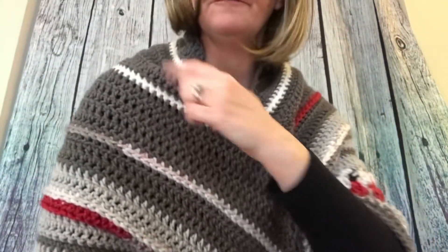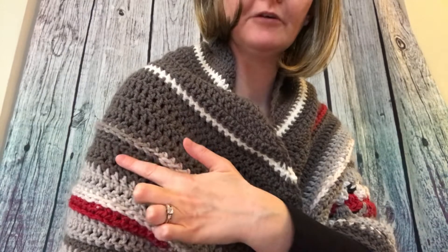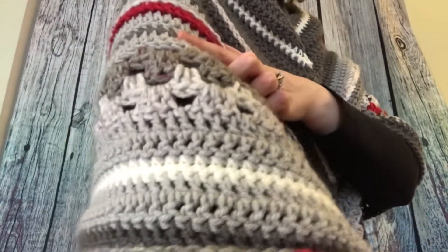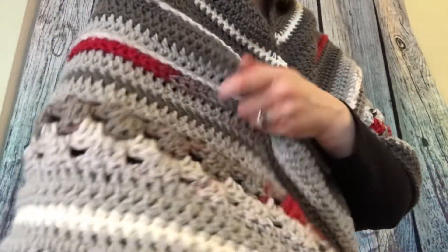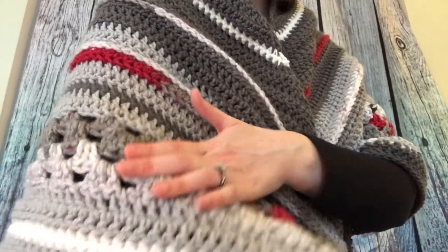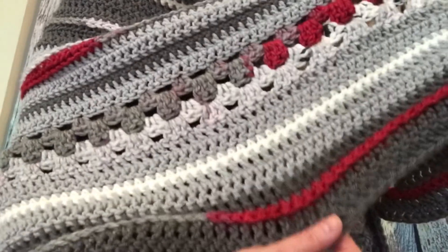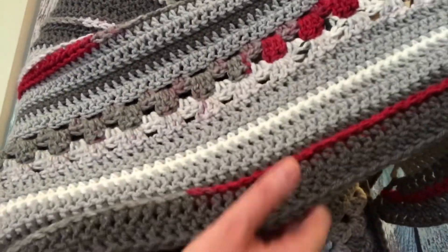It gives a really nice drapey fabric — it's not too thick, it drapes like a shawl, it's really great. I did have to add in some more rows. This first part was basically more or less what the pattern called for, and then in here I added some more rows. The granny pattern was as written, and then this section is as written, and then from here on down to the bottom I added some rows.